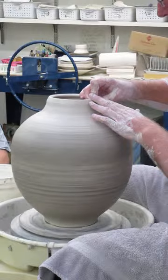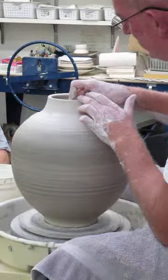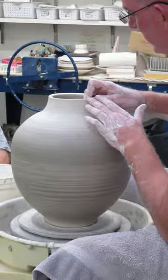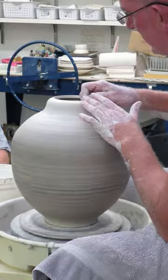Push down with the thumb. I work from the back here. Push down with the thumb like that, take it in. And then take it over again. Just gradually work your way in.